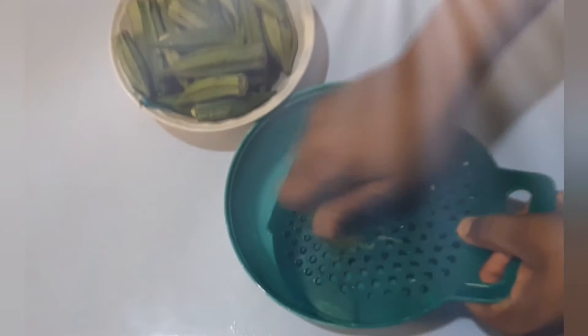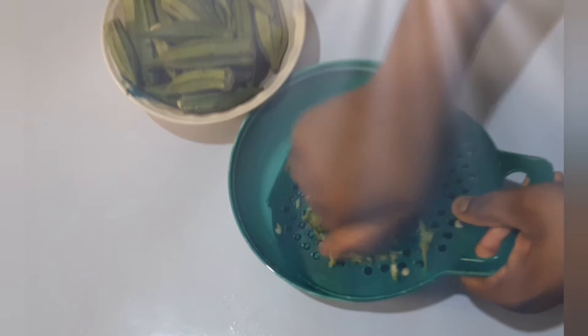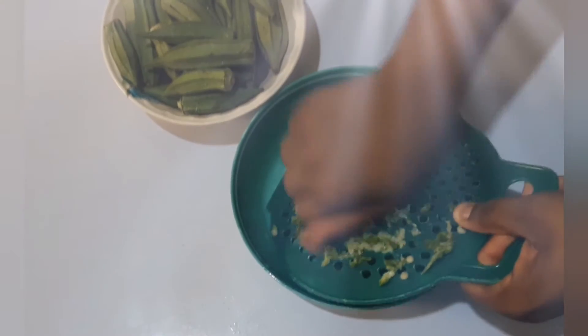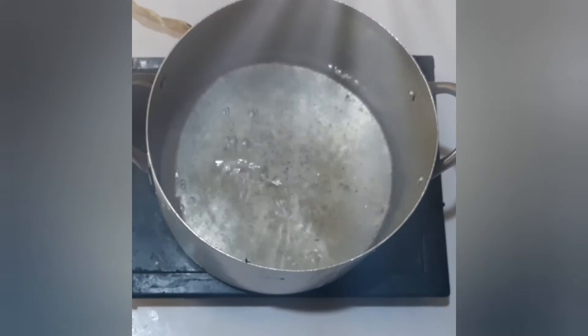Grate the okra with a grater. You can as well dice it with a knife. Turn a little water into a clean pot.